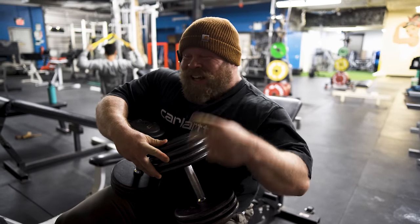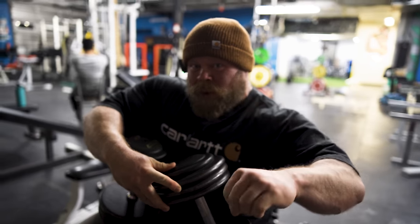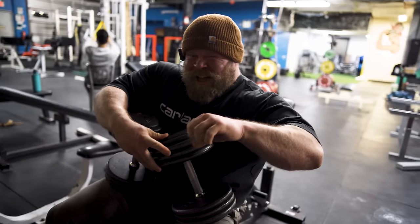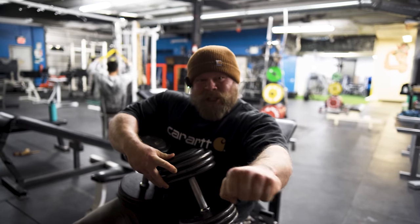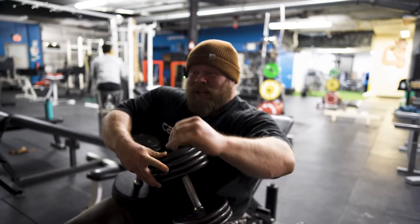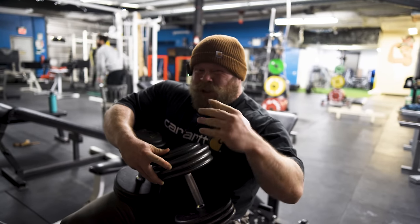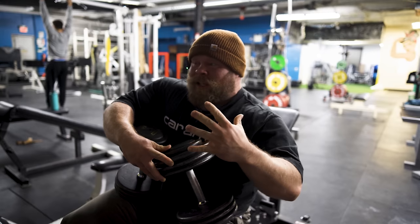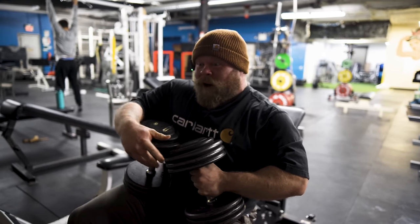Tricep builder number two is the Tate press. When thinking about what the tricep's actual job is during a bench press, if we're holding on to the bar, the tricep is going to be spreading the elbow — spreading the arm against the bar — and that's going to shove the elbow through. When we're doing a Tate press, that is a spread and a shove. This is very specific to the tricep's actual role during the bench, and if we get really strong at these, we're going to be able to punch through that bench super hard.